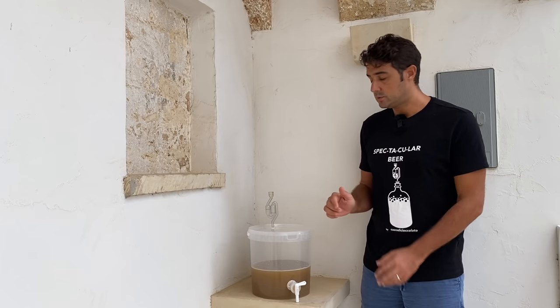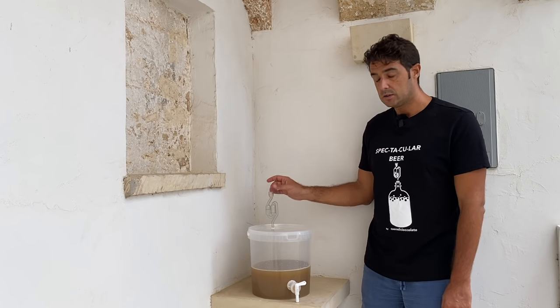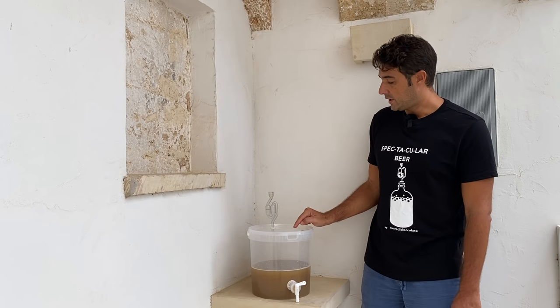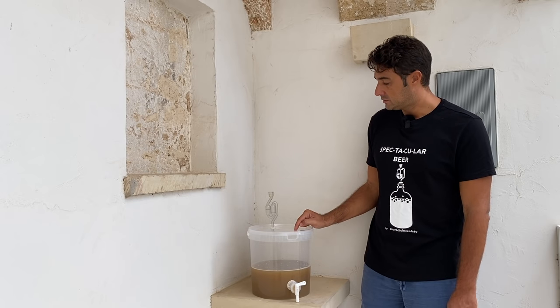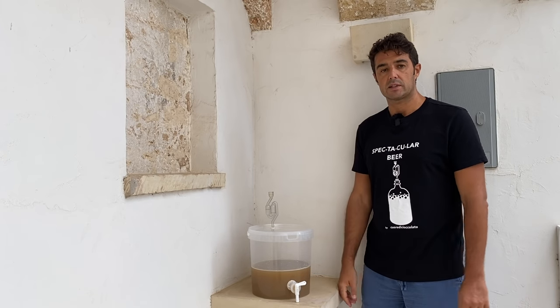Once we collect our juice, we put the lid on top, then the airlock, and we check that there are no leaks. You can see it is moving, and we should wait for the fermentation to start.